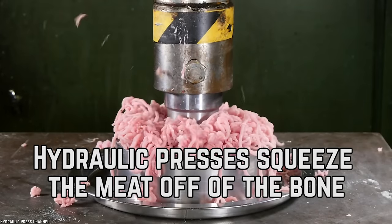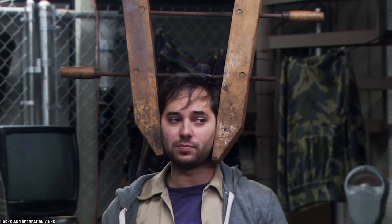Hydraulic presses squeeze the meat off of the bone. You might think that every ounce of pork is skillfully cut off the bone by butchers, but that's not the case — the pork shoulders are squeezed to the point where the meat comes right off of the bone. Ham, however, is still cut by hand off of the bone. The meat is further separated by fat content and color — white and dark meats are placed in separate containers and will be added in secret amounts later on. The ratio of fat, along with white and dark meat, is crucial to the taste and texture of the final product.